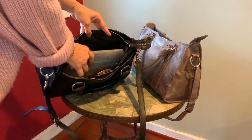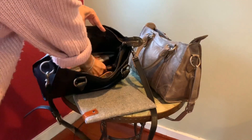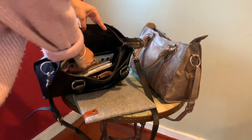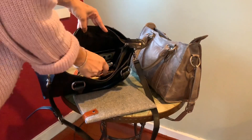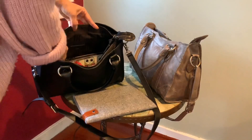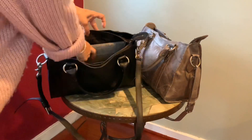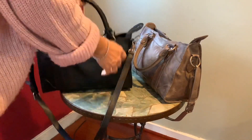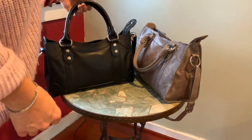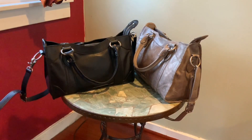I have quite a bit in here: my iPad with a case, my wallet, my planner, a catch-all pouch, a pencil pouch, my key chain, some coin purses, glasses cleaner, personal products in the zip pocket, and lotion. It's not even completely full — I also regularly carry gloves, earmuffs, a water bottle, and a small umbrella. It holds quite a bit and is a really practical bag.